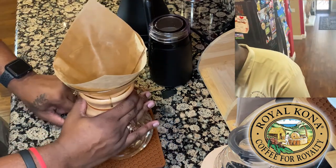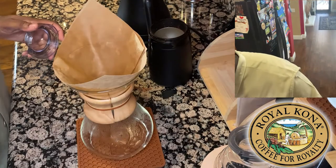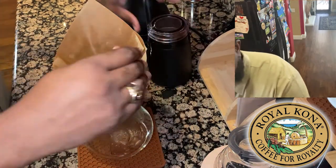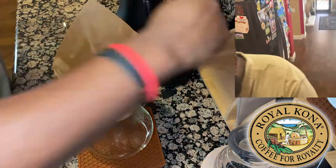Now we're going to take our beans and do the electric grinder. This is going to get a little loud here, so I'm going to try to cut this out for you — but here we go.